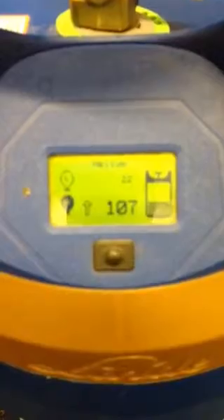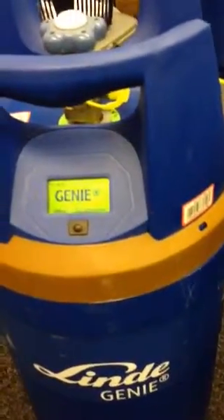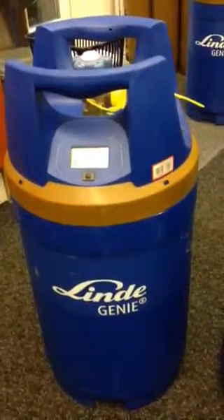If I blow a balloon up to 11-inch size, it should go down to 106. There we go — 106 balloons left in the cylinder. This full one is a 20-litre cylinder, so a full one would do about 295 Qualitex balloons. That's the new lighter weight Genie cylinders.